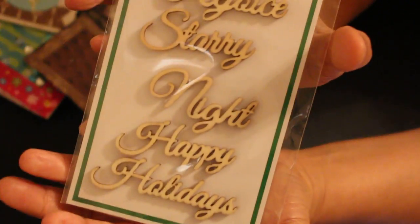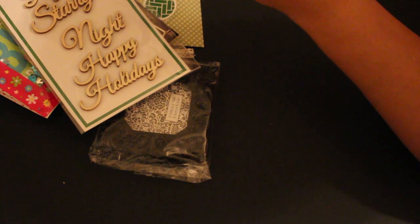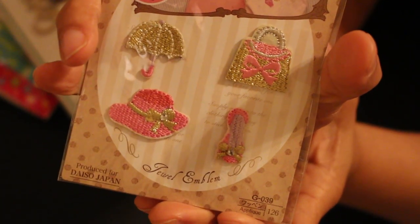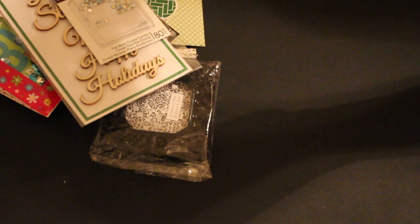With sentiments — it says rejoice, starry night, happy holidays. Some crystals. And look at this — is that not too fab? Isn't that cute? Oh my gosh, Terry, I can use it with my Prima dolls. That is too cute.